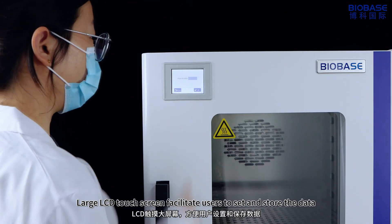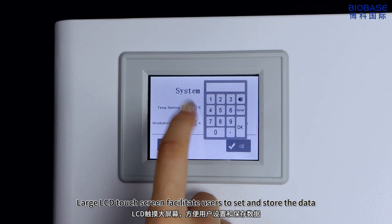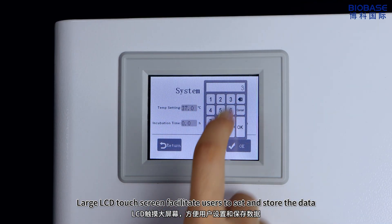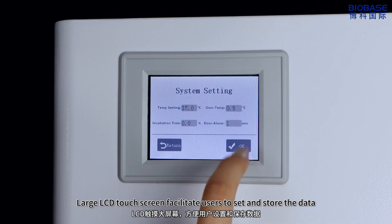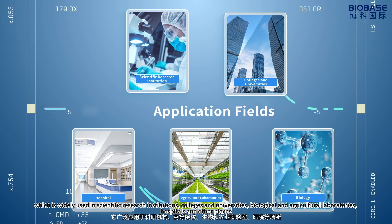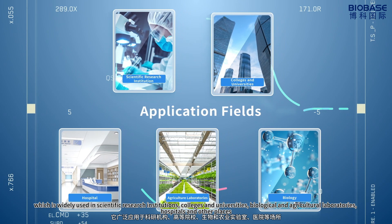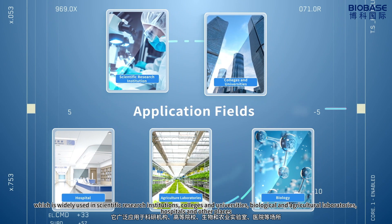A large LCD touchscreen facilitates users to set and store data. The incubator is widely used in scientific research institutions, colleges and universities, biological and agricultural laboratories, hospitals, and other places.